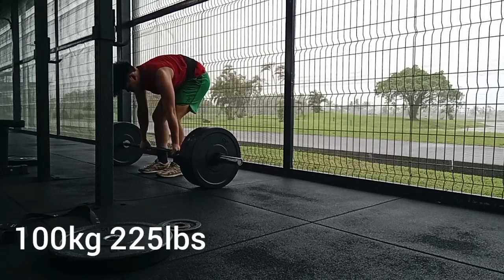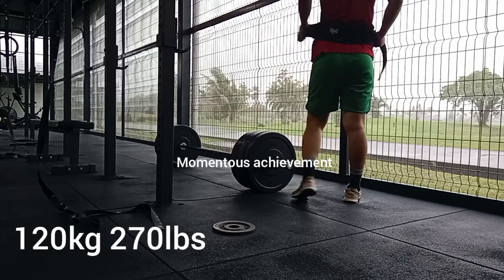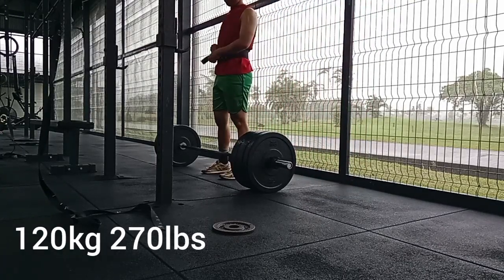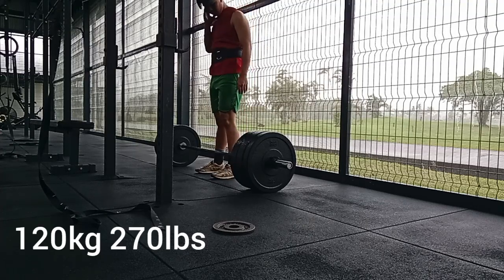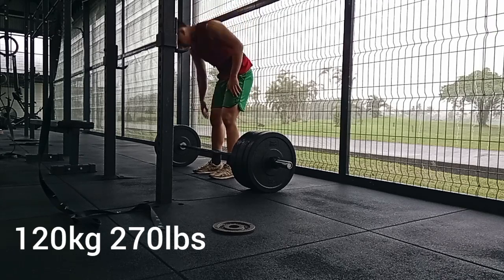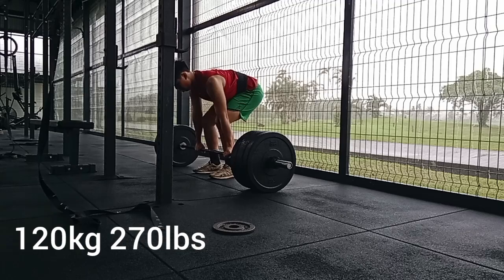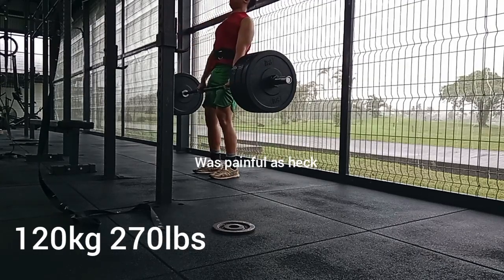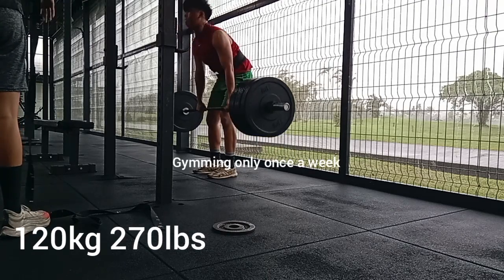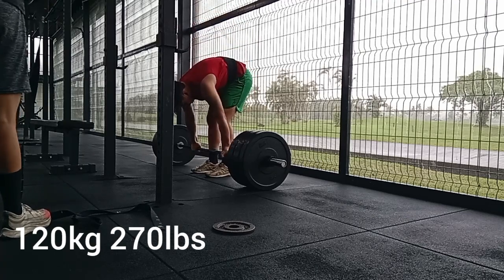Breaking two plates on the deadlift was such an accomplishment when I first went to the gym. Here's my last set — 120 kilograms. I did it for either a triple or four reps. You might notice me taking my hand off the bar — my callus is giving me a lot of pain. I haven't been lifting very frequently, which is probably the main contributor to it.